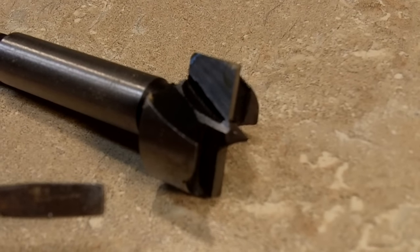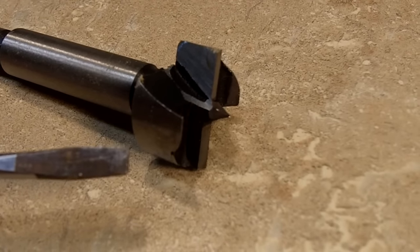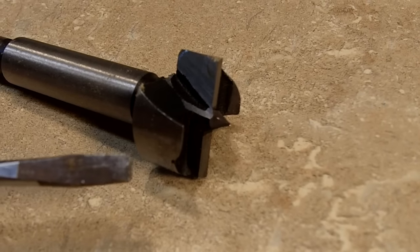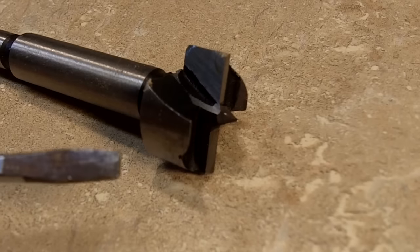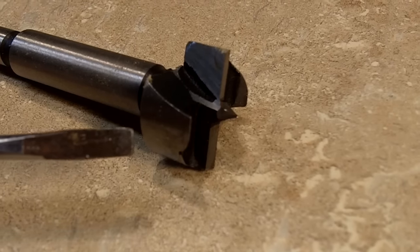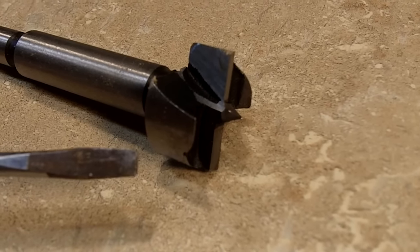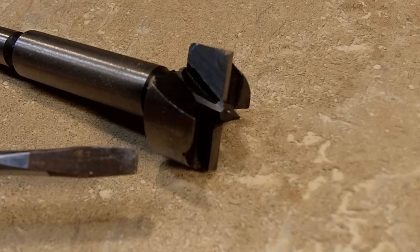Next up is the Forstner bit. This bores large holes as well, just like the spade bit. But the difference is it's really more for fine woodworking because it's going to create a flat-bottom hole that's nice and smooth. The other thing with this bit is, if you've got to drill through your project, it's going to have a nice clean exit hole — unlike the spade bit, which is mostly for construction.